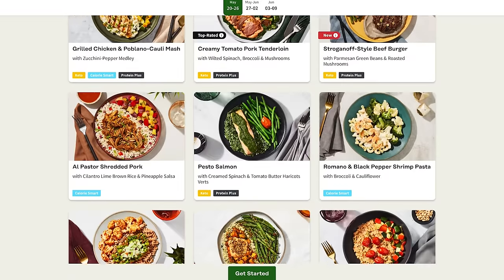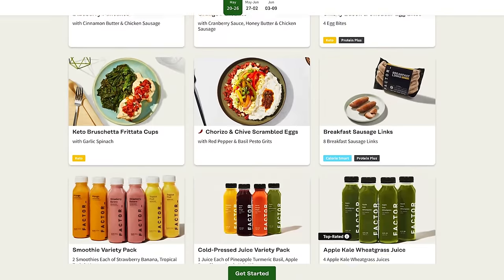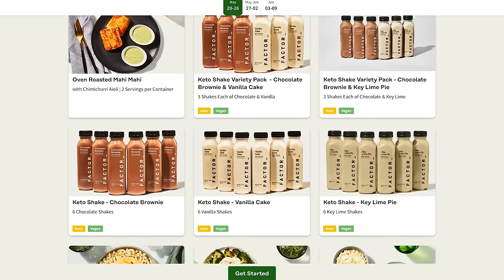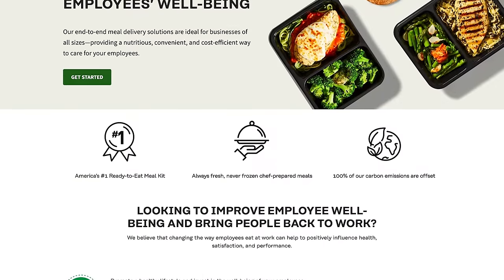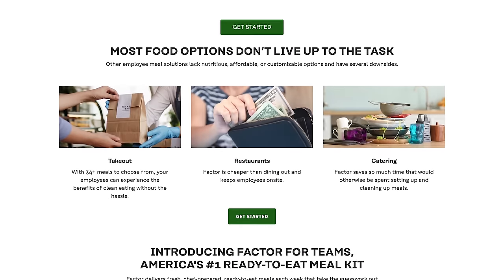Or need an extra boost to support your wellness goals and feel your best during the holidays? Try Protein Plus with 30 grams of protein or more per serving. Factor isn't just for dinner — count on extra convenience any time of day with an assortment of 55 add-ons to suit your various preferences and tastes. Choose from quick breakfast items, lunch to go, and ready-to-drink cold-pressed juices, shakes, and smoothies.